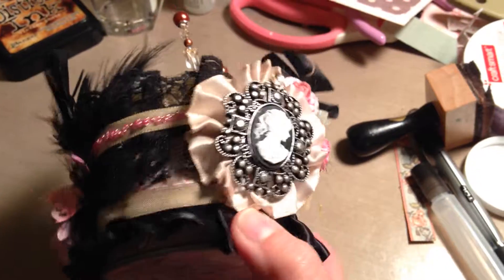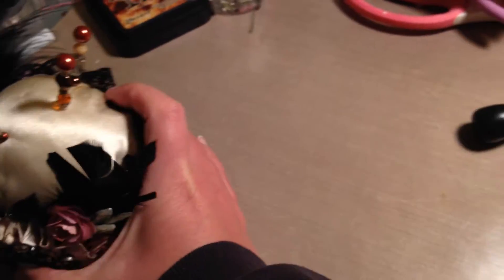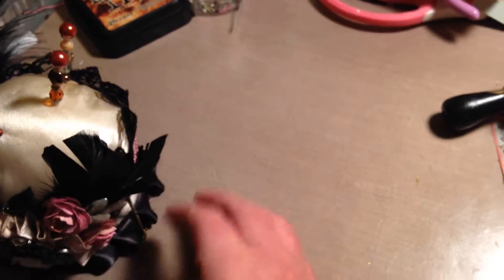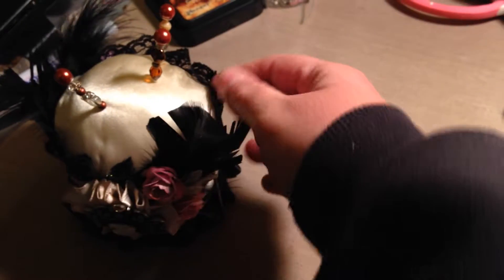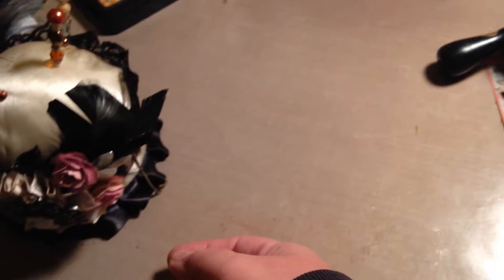That goes with the tag from my previous videos — you'll notice it has the same ribbon, so that's the tag that goes with it. I see my little chain kind of fell apart there, so I'll just have to glue it back together.